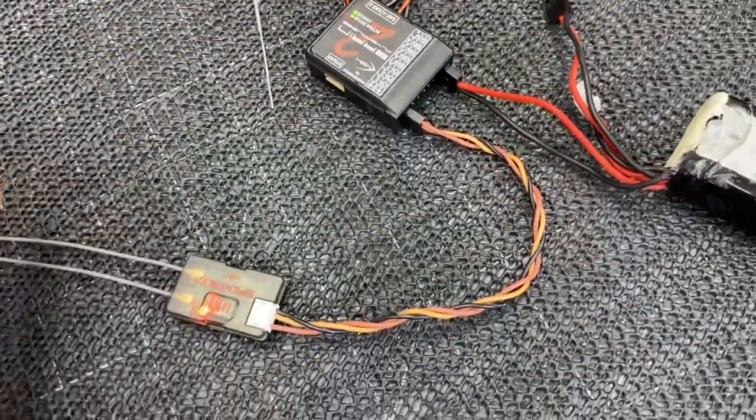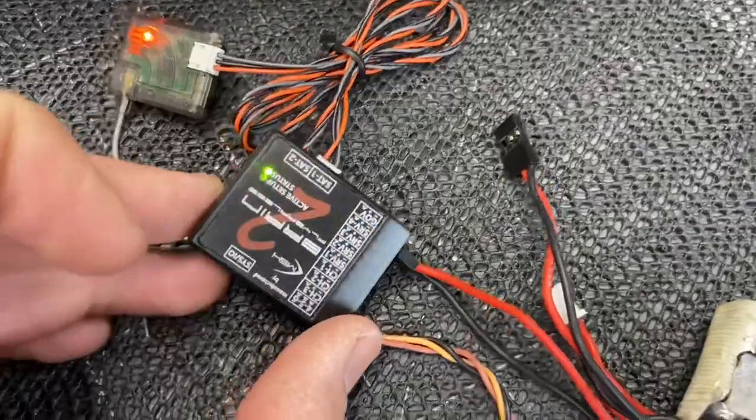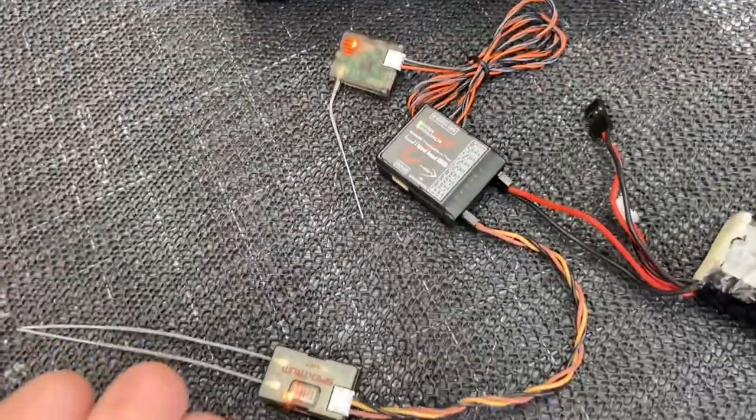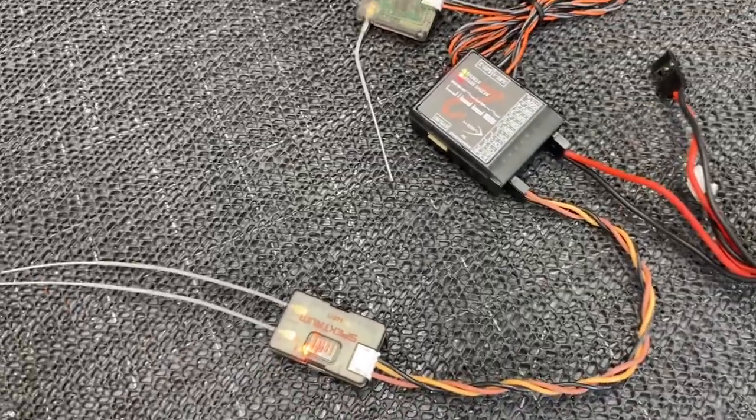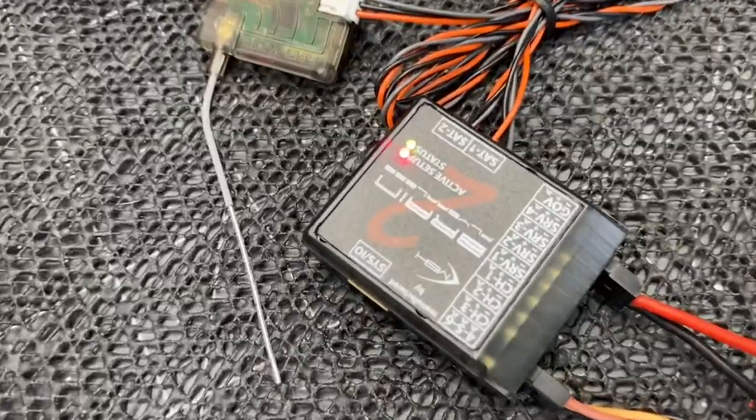So there you guys go — a quick video on how to wire a Spectrum SRXL2 to an ICON/Brain. You have your full telemetry and everything is working. Thank you guys so much for watching. I hope it has answered some of your questions. If you haven't already, hit that like button, hit that subscribe button. Take care and have a great day.